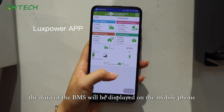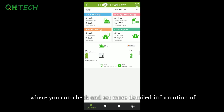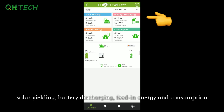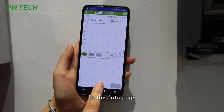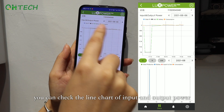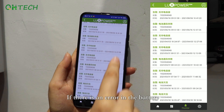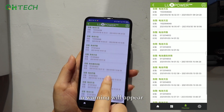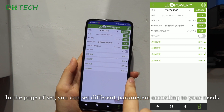Through Bluetooth, the data of the BMS will be displayed on a mobile phone where you can check detailed information of solar yielding, battery discharge, feeding energy, consumption, and thumbnails of the system. In the data page, you can check the line chart of input and output power. In the monitor page, if there is an error in the battery, a warning will appear. In the settings page, you can set different parameters according to your needs.